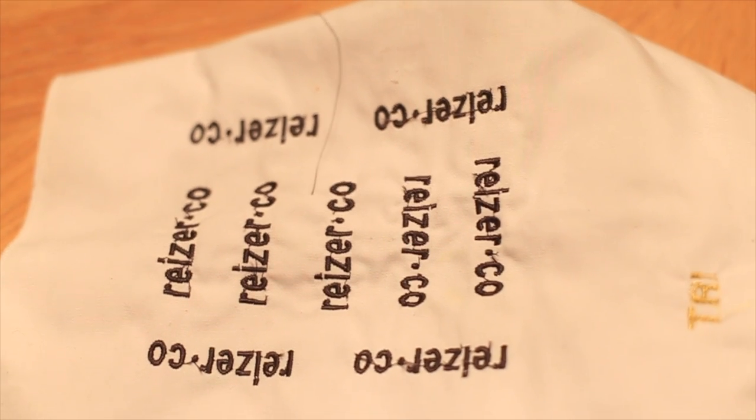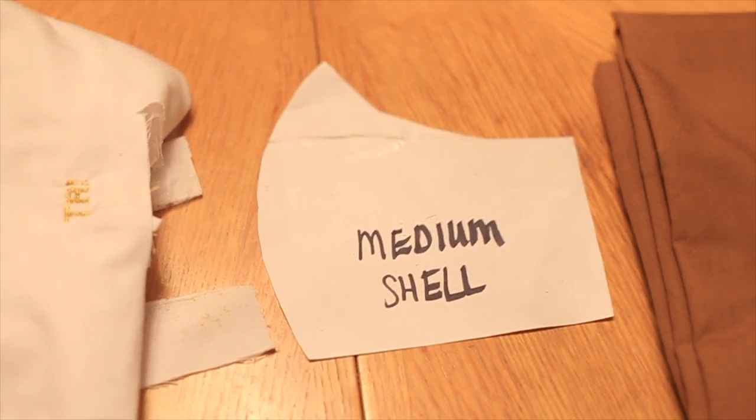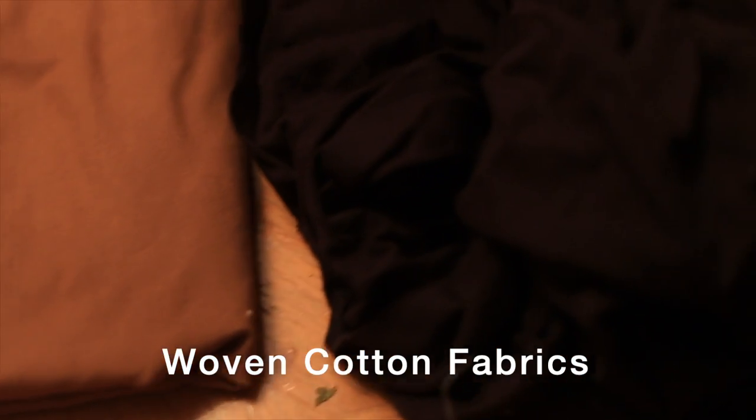These are my embroidered labels that I topstitch on my mask. This is my mask template. Here are the materials that I use for the shell and for the lining of the masks.